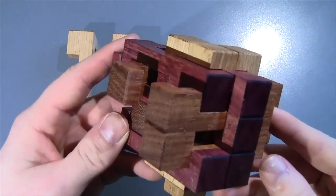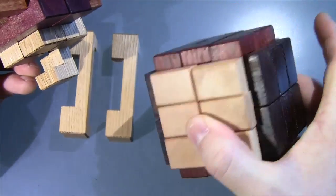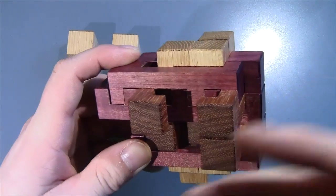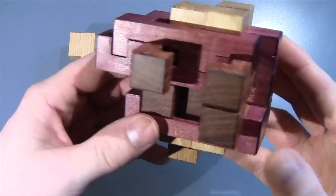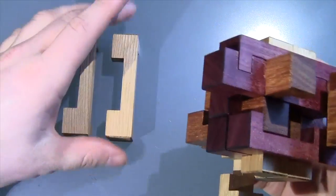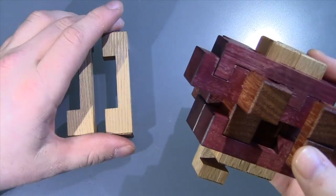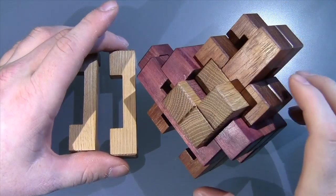That's all I'm going to reveal about this puzzle — I will come back when it's fully disassembled. Alphonse actually told me that he doesn't care if I show all of the pieces for his puzzle, because he says that if somebody's going to copy it, well, it must be a good puzzle then.